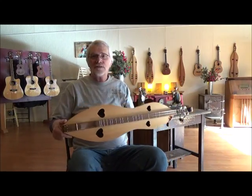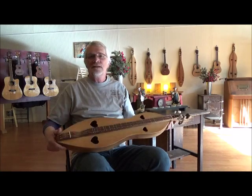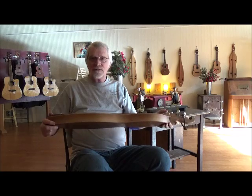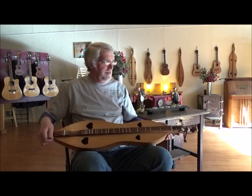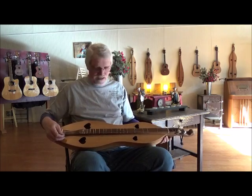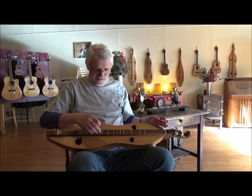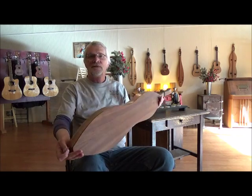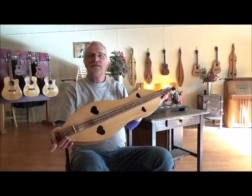This is our new traditions Appalachian dulcimer, hourglass with black walnut and cedar top. It's a really great instrument. I just finished this one today — this is brand new. Just got it strung up. I thought I'd give you a little listen to how it sounds. New traditions, black walnut back and sides, and cedar top.